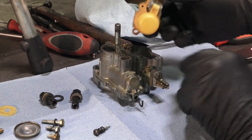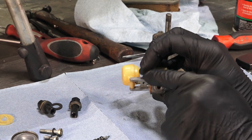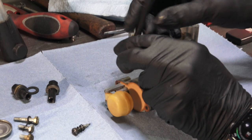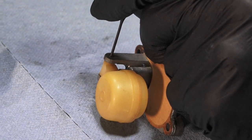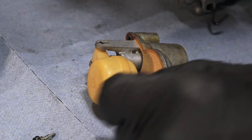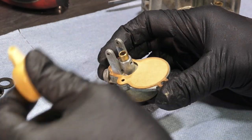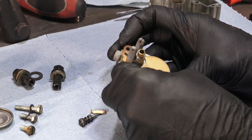The whole float assembly lifts out. The float has one side with a split and the other side solid — drive the pin out from the split side. Just take a small pin or fine screwdriver and give it a couple of little taps. The pin has very low miles on it. This float looks in pretty nice shape and could probably be reused, but we'll replace it.